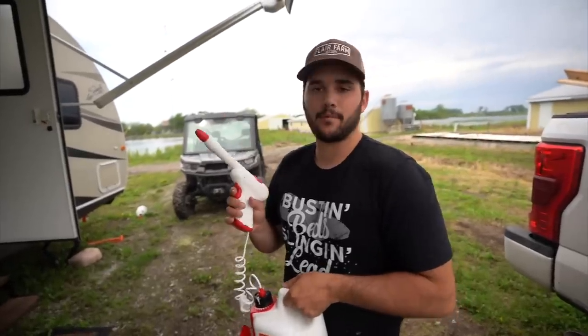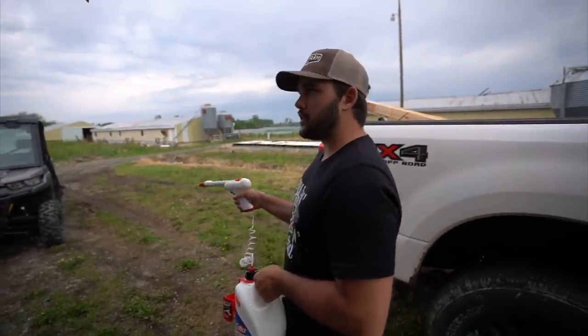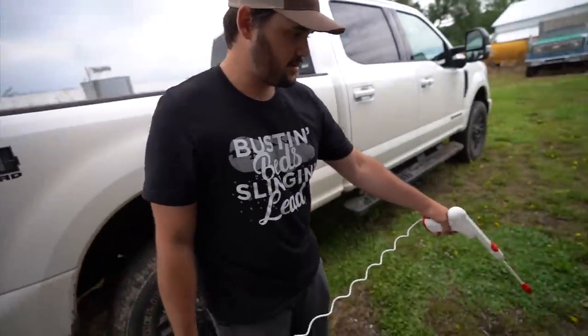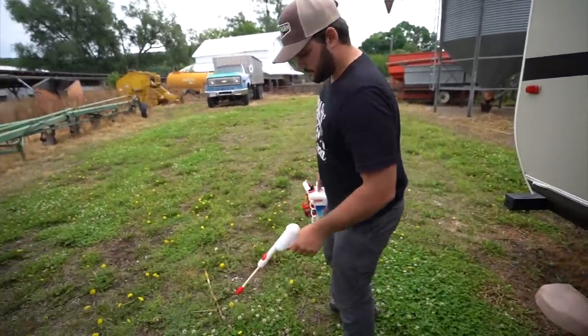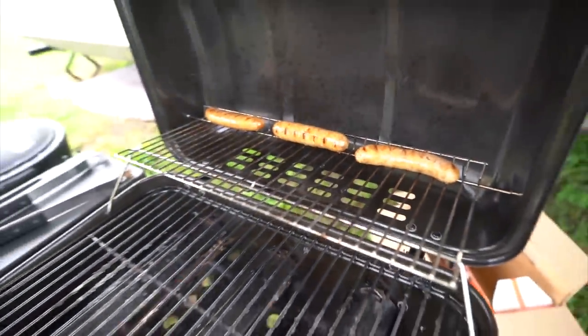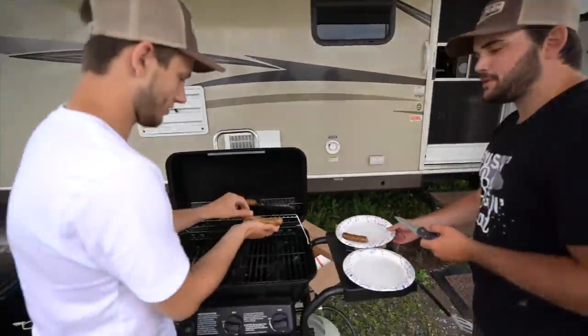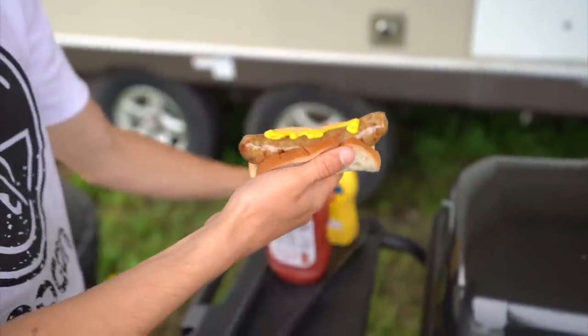We got brats on the grill and the mosquitoes are out here. Austin bought a battery-powered squirt gun — we're going sniper style to keep the mosquitoes away. Let's see if he's done — yep, that's hot. This is what they call a struggle meal: one slice of Wonder Bread with a little mustard on a bratwurst. A little ketchup would be good too.